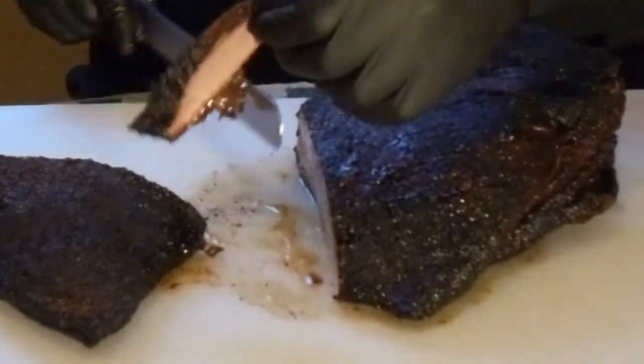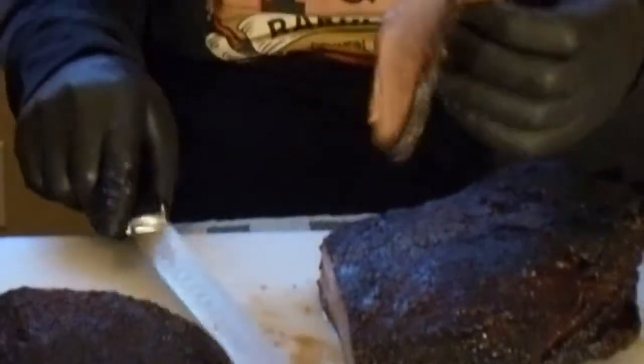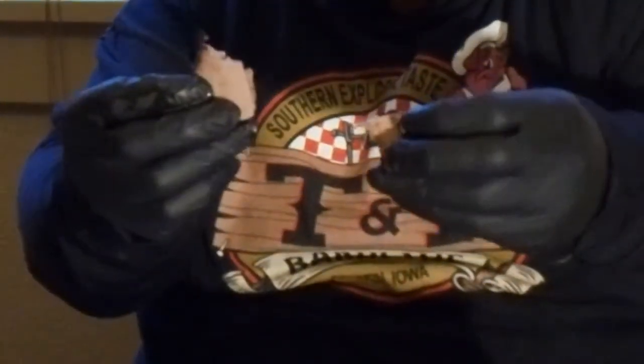So this is what we're looking at right here, guys. This is what we're looking like — look at that fold. Look at the bend. Look at the smoke flavor. Look at it right here. Oh my goodness, and this is so yummy! So let me get a taste of this.